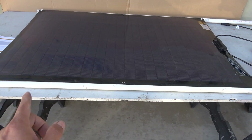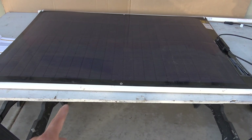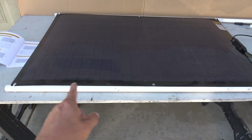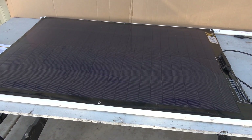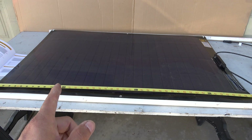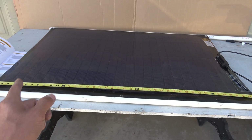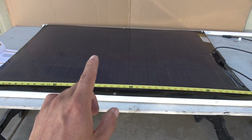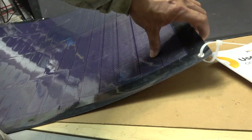This solar panel has a tendency to curve outward and it's not flat, so I have to tie it with my PVC pipes so that it stays straight and flat. By the way, this panel is designed to roll, but it can only roll with the solar panel facing outwards. So you want to roll the panel like this, but not like that.